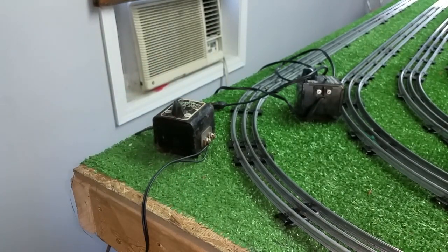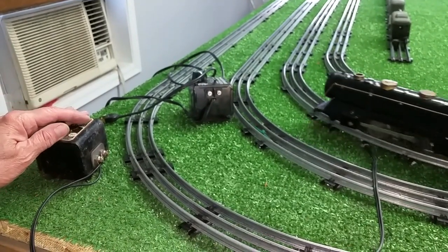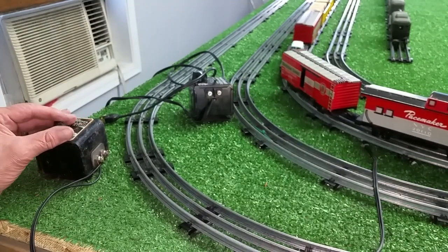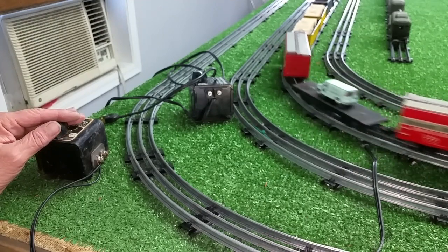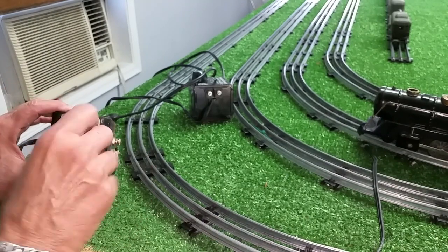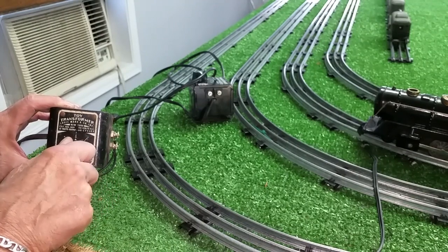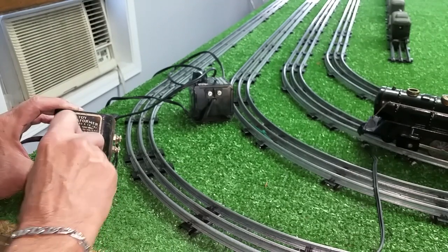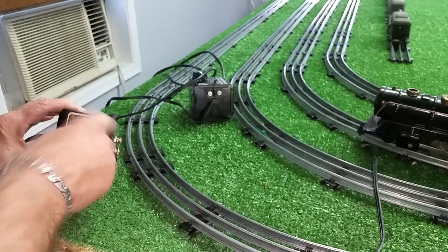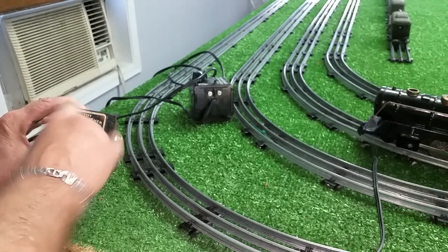Let's see if that made a difference — yep, it sure did. It's working fine now. When you get an old transformer that's really erratic, usually you can turn it and it feels really gritty, almost like it's being dragged across sandpaper on the inside. You just cycle them, just like a dirty volume control, and it will scrape most of that oxide off. And once you get the oxide off, it works just fine.